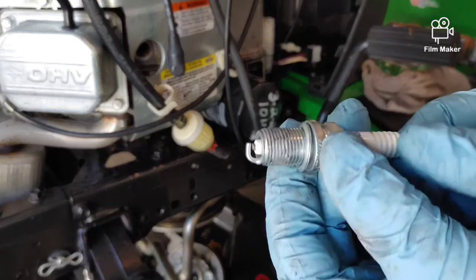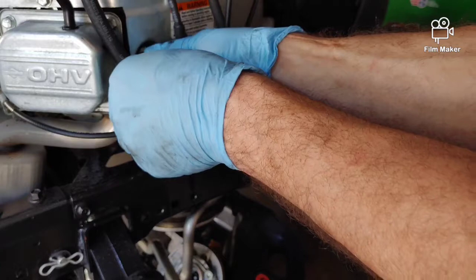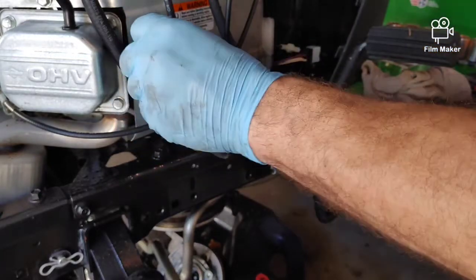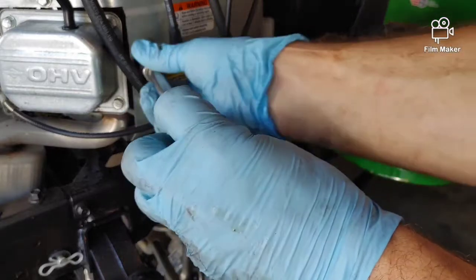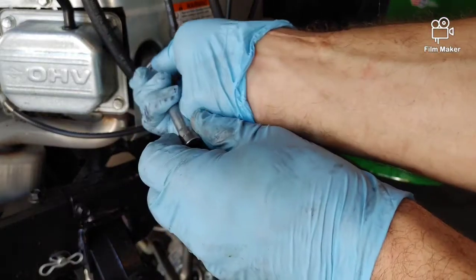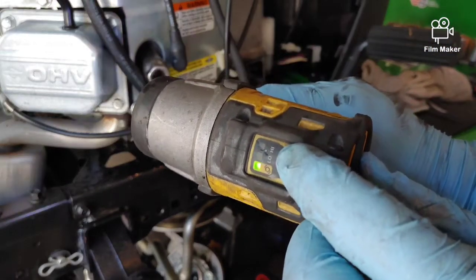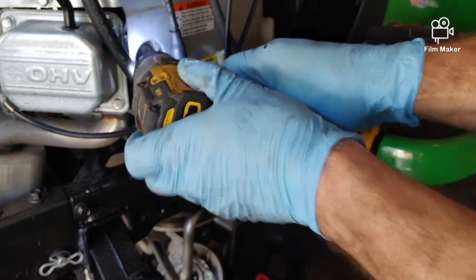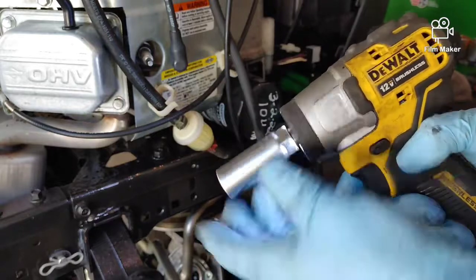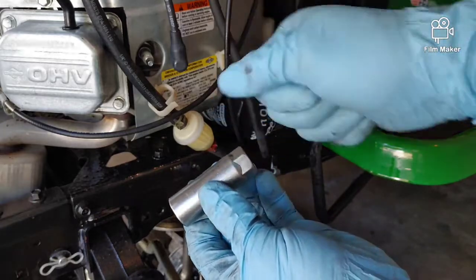Have the new spark plug ready with a little bit of anti-seize already on the threads. Make sure you don't cross-thread it. I'll run it down with a small impact set on a very weak setting until it stops, then take it off and feel it — tighten it up by hand with my ratchet.